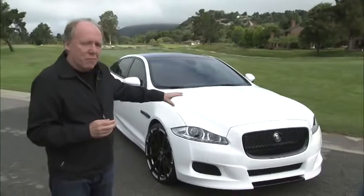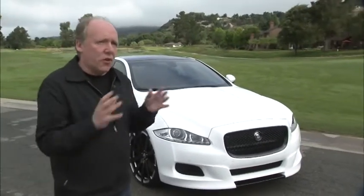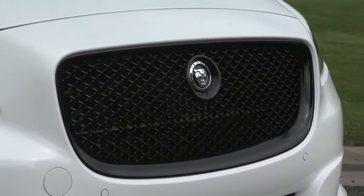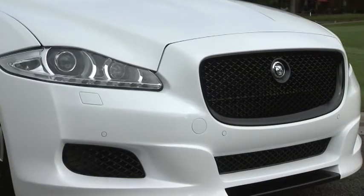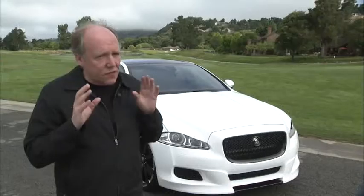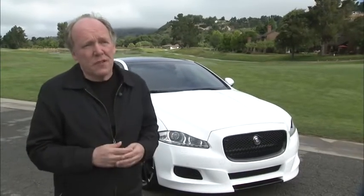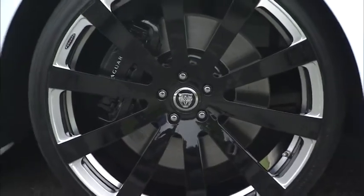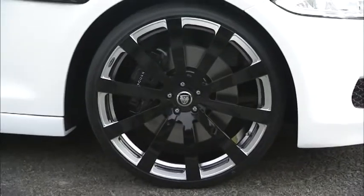Starting at the front, we've been brave enough to take all the chrome in the grille, including the surrounding, doing it in gloss black. We've also lowered the front spoiler. I always feel it's important a car should naturally sit as close to the ground as we can make it — that's very much part of this look and part of the Jaguar look overall, but we just exaggerate it a little bit. So we've got 22-inch wheels with very low profile rubber.